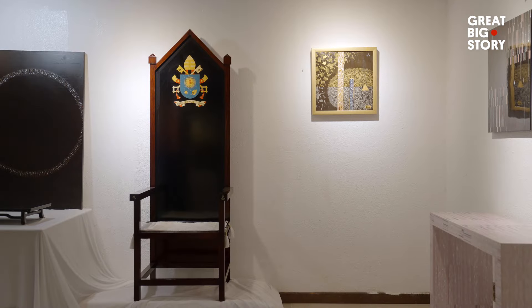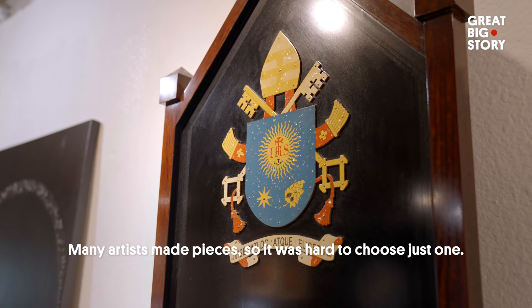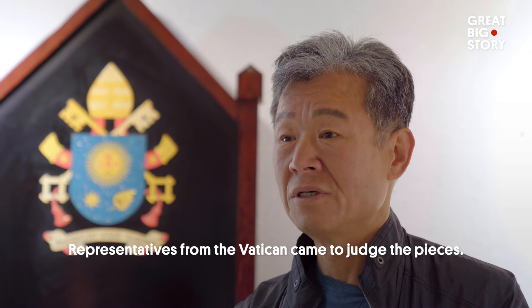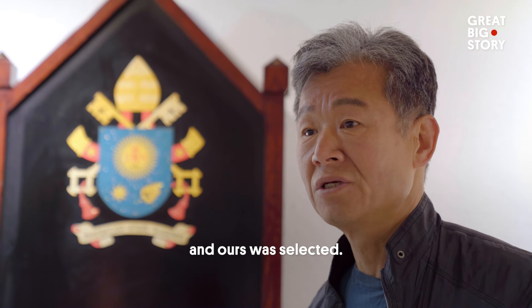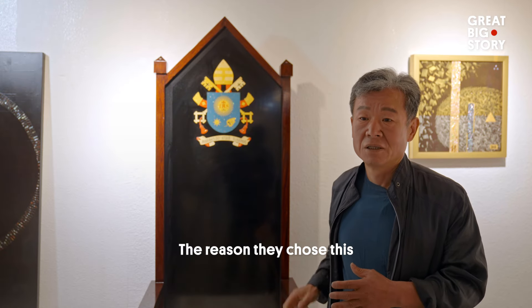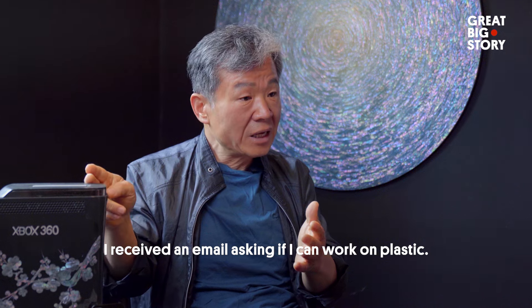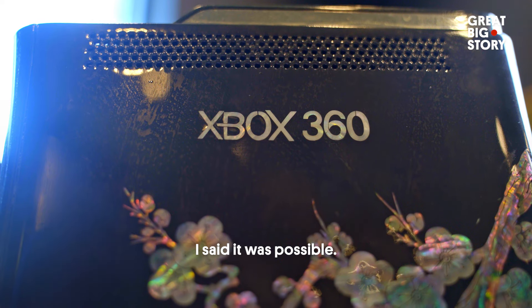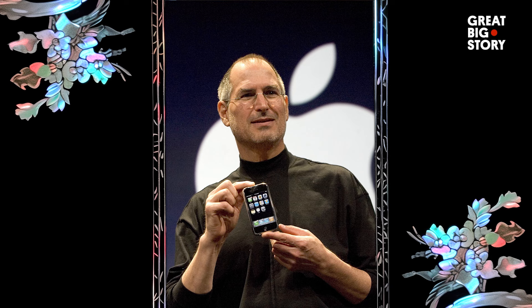Kim's pieces were created for the Pope. And it's not just the Pope — Kim was even approached by Bill Gates. Kim's celebrity fans didn't stop there; he was next approached by Steve Jobs.